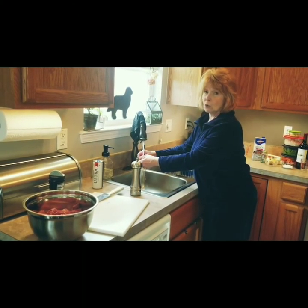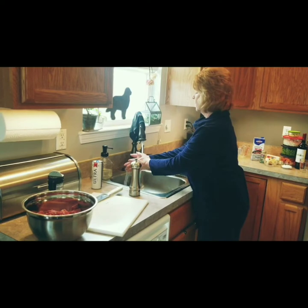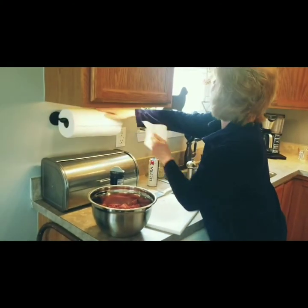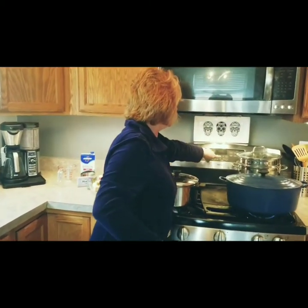Dr. Fauci says wash your hands, and I'm doing that because nobody wants my cooties in there. Washing — probably not 20 seconds, but I haven't really touched anything gross. Over to the stove, and I'm going to start the oven at 300.